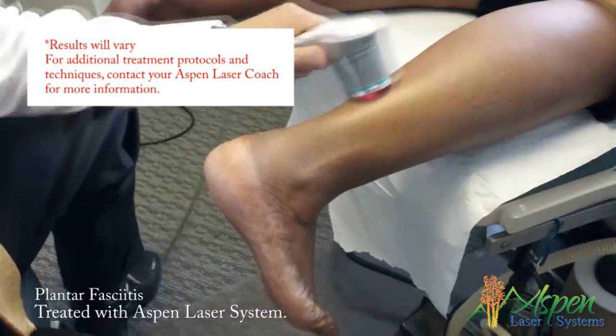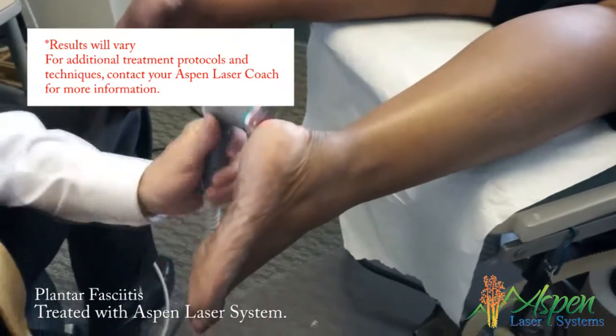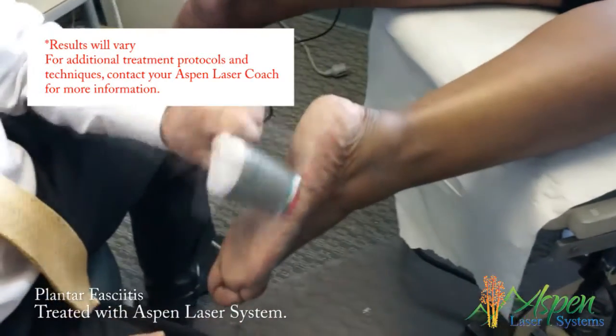We can also address sesamoiditis, neuroma, and neuropathy with this. But the two big ones this is really effective for are Achilles tendinopathy and plantar fasciitis.